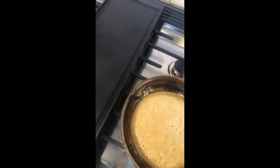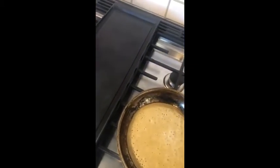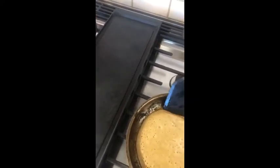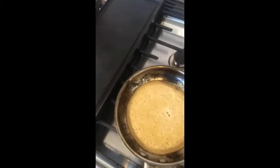Okay, I made a batter. I gotta get up under the pancake. I'm trying to make a perfect pancake. I think it's stuck to the pan. Hold on.